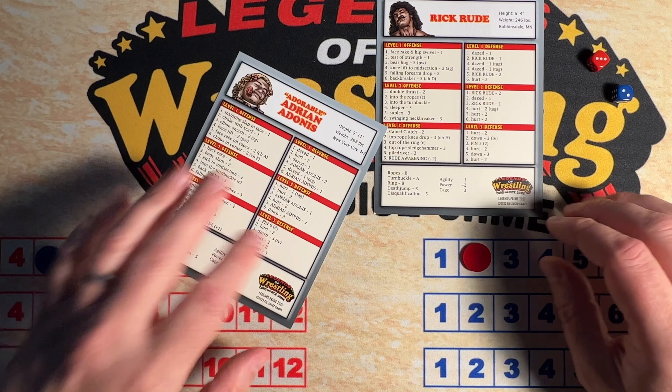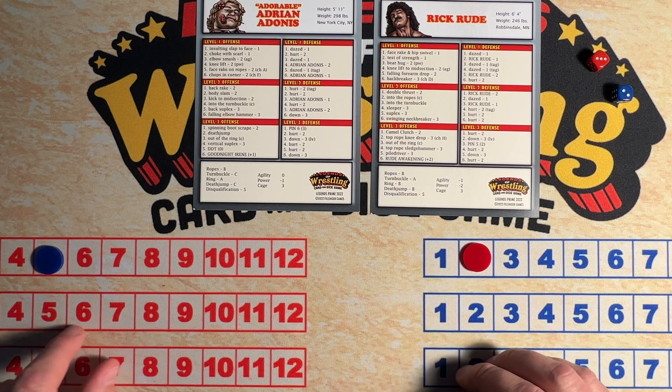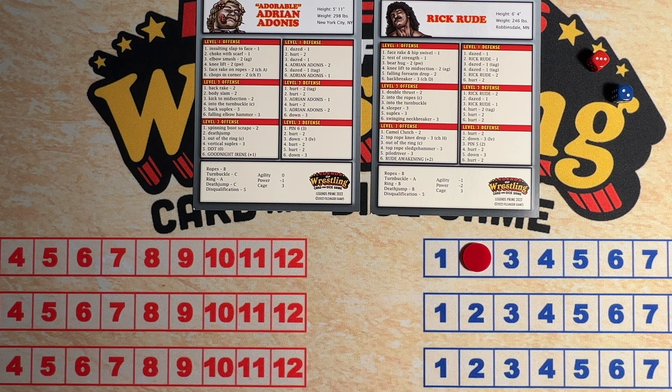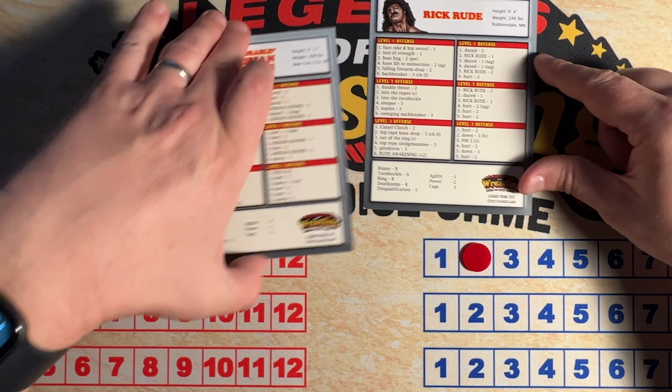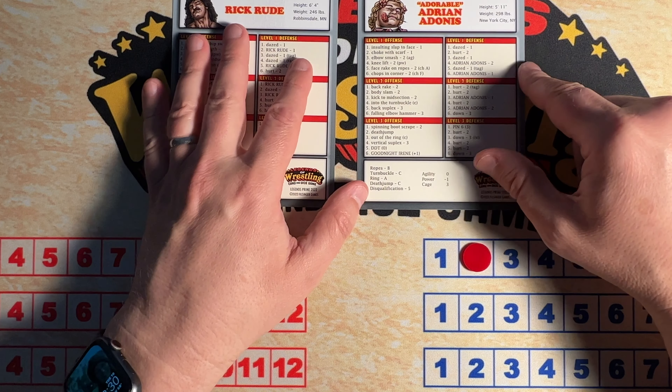Let's put Rick Rude up against Adorable Adrian Adonis. Adonis has a three, Rick Rude has a two. We'll swap these — I always like to swap them. Rick Rude was blue last time, he should be red this time.